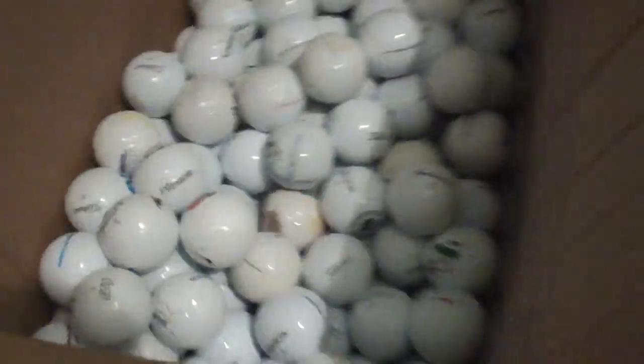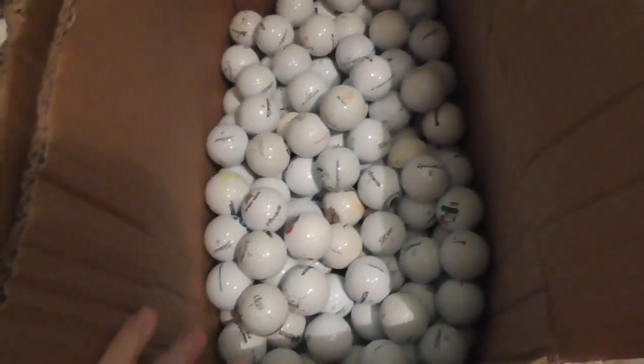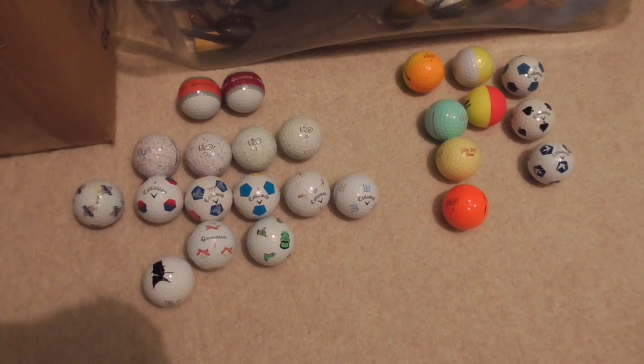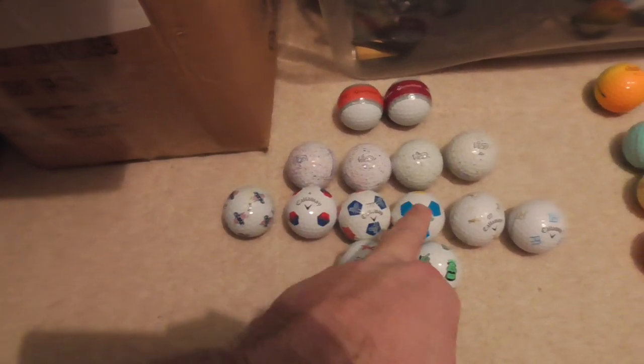I've just bought all those off someone, and I've got another two box loads of logos still to go through. I bought, I think, 500 balls — so 250 per box roughly — plus these, and I'm a few hundred quid down. If you can name any of these ones, particularly the logo ones and the special ones, please let me know.